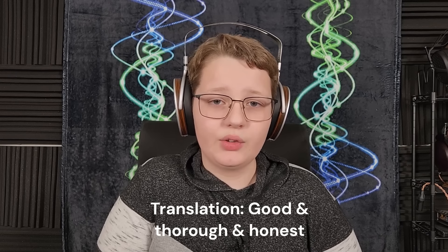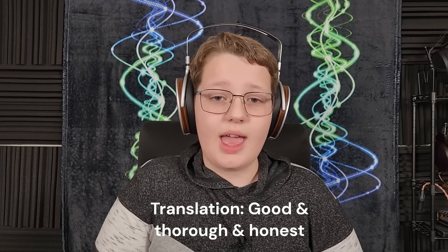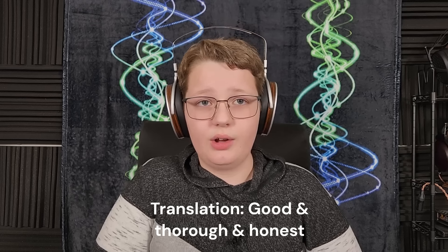Hello again, fellow audiophiles. I am Wave Theory, and this is the APOS and Audio-Technica ATH-R70X Refine. This is a $300 US dollar open-back, high-impedance, dynamic driver headphone that is a collaborative modification to Audio-Technica's well-known and well-respected ATH-R70X.